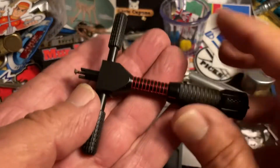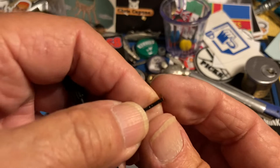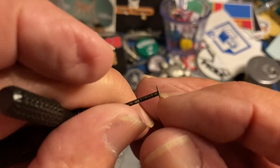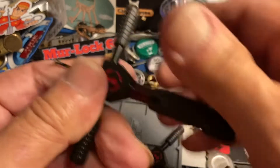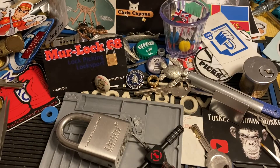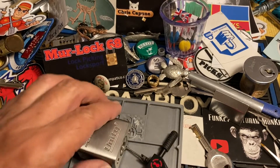If yours looks like this, it's time to get to picking. This one is a totally stock one. Other than this tip — I've thinned this tip down for like Avis Plus cores. So it's a little thinner than the standard Sparrows tip. But for all intents and purposes, that's like a brand new pick. You should start looking like this after a while, because you've messed with it.